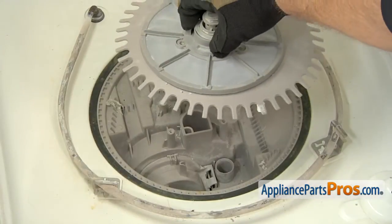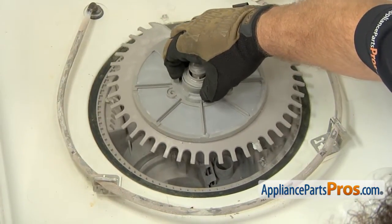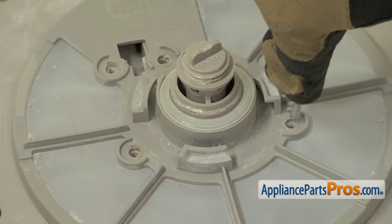Now we can set the top of the pump housing into place. You want to make sure it goes all the way down and the tube goes into the bottom of the pump. Once you have it in, we can use our Torx 20 driver to put the screws back in.